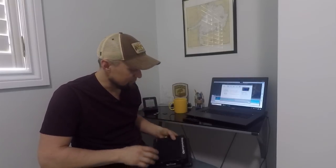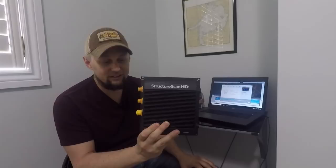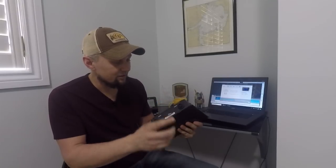Hey guys, got a new video series for you today — we're going to be doing something a little bit different. Rather than teaching how to use a unit, we're going to show you what's inside a unit. I got this idea from this Structure Scan module. So many of you probably have this in your boat, and really today it's useless. When you upgrade your electronics — if you put in a Gen 2, a Gen 3, a Carbon, any of the new touch units — this module is built right into those units.